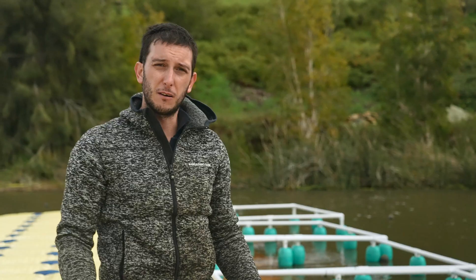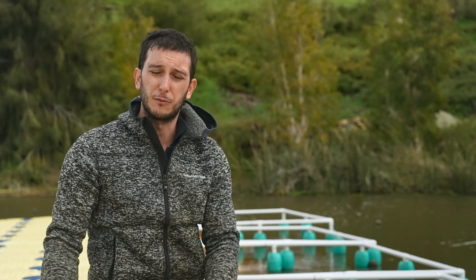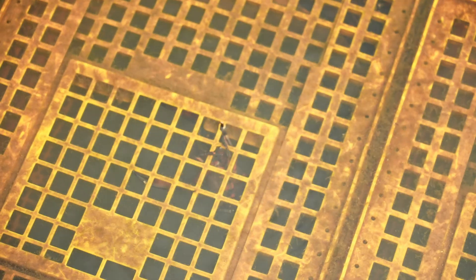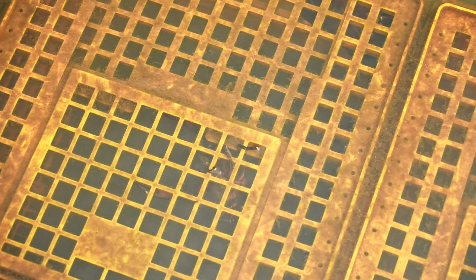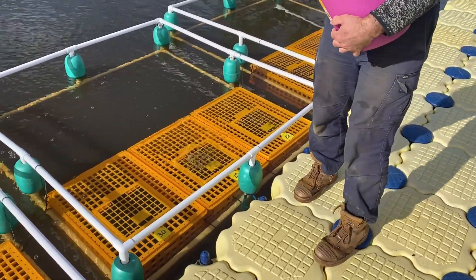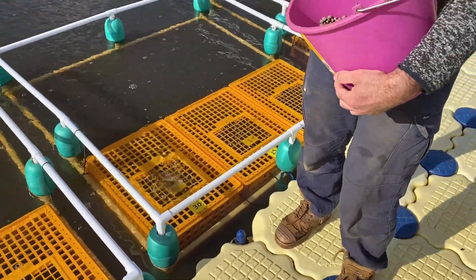We hope we have enough males to fertilize the females, and the females will bury the eggs. Hopefully in two or three months we'll have some juveniles. The next step is to separate the females and the juveniles.